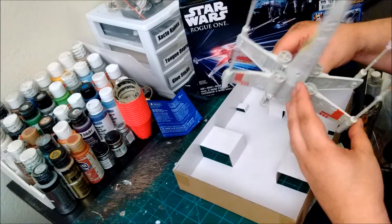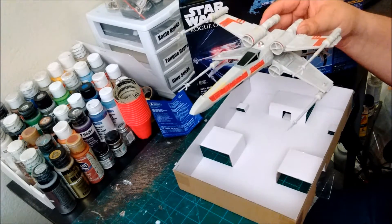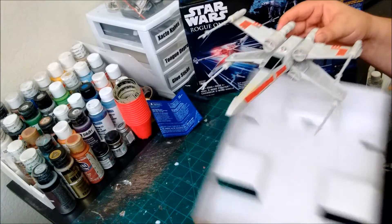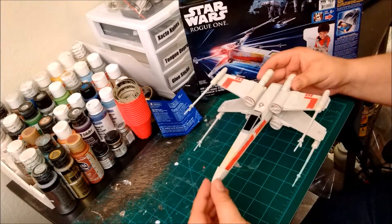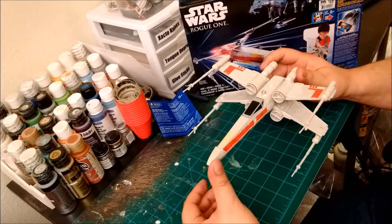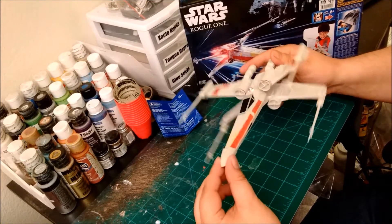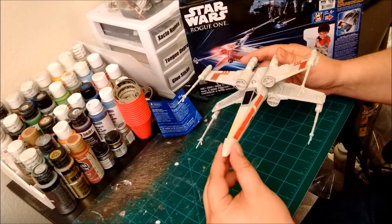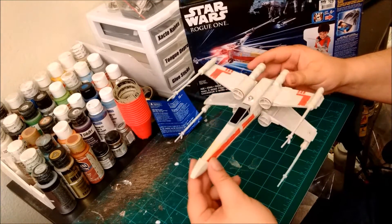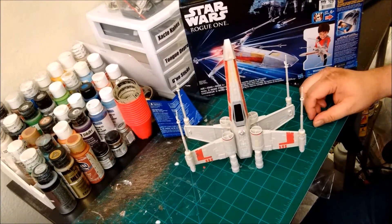Me personally, I have always preferred the X-foils in the attack position. What I think I'm going to go ahead and do is take this $15 toy and give it a little bit of TLC with some washes and weathering. I'm going to try to make this a little bit more realistic, and when we come back, take a look at the results.